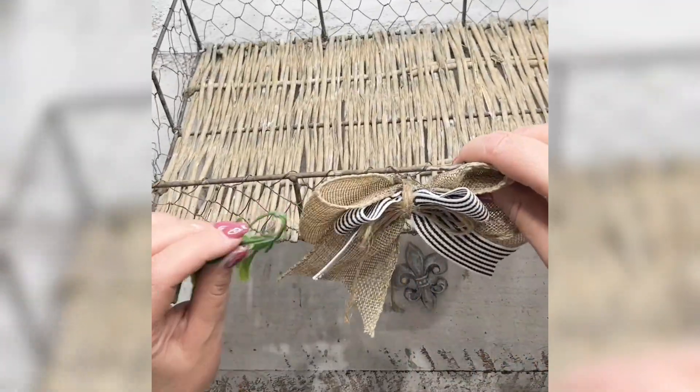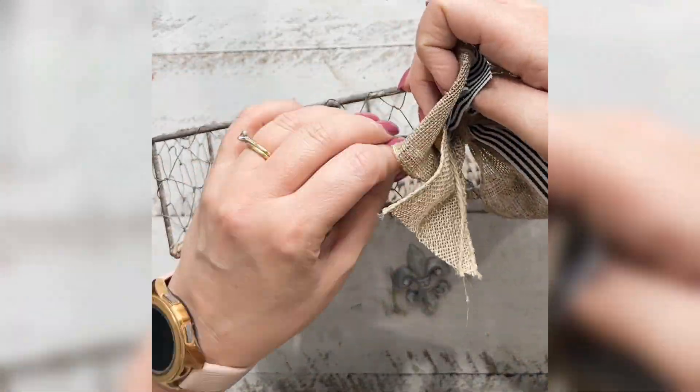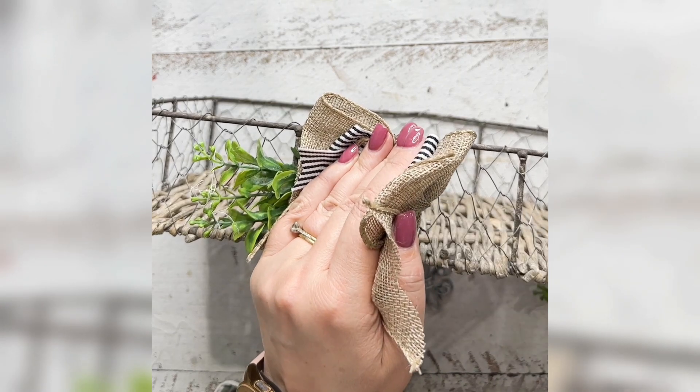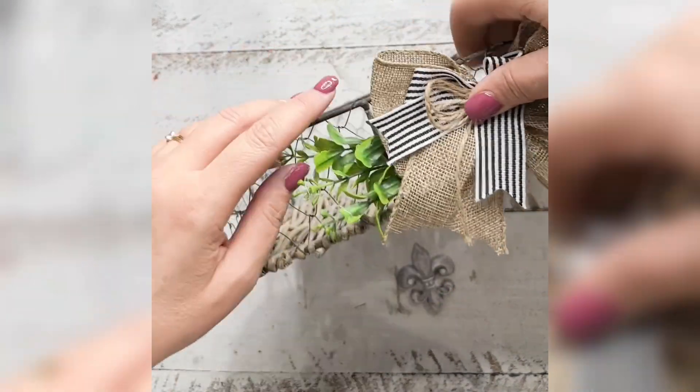Then I'm taking the mold and some greenery — I just felt like the front of the bow could do with a little bit of greenery to add some depth to the bow. I'm just attaching that to the button on both sides.